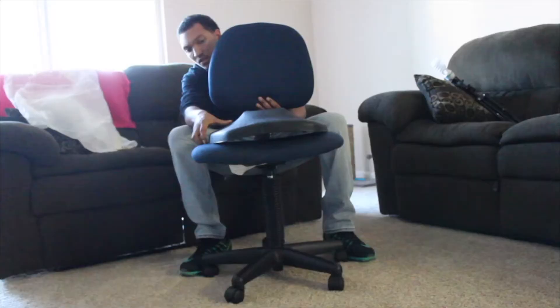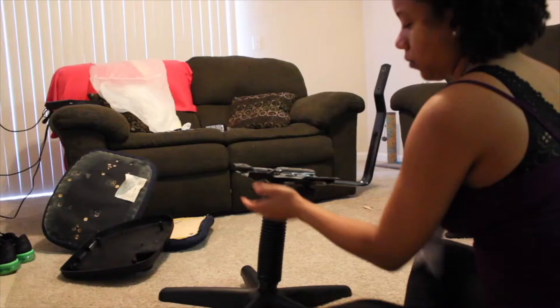Hey everyone, it's Nelia, and today I'm bringing you this office chair revamp DIY. What started off as just a revamp project became a 'let's fix this broken chair' project. As you can see, the top kind of bent and broke, so here's Bae trying to figure out how to fix it and put it back together. In the end, we figured it out and it became a really great chair.